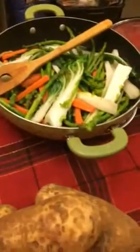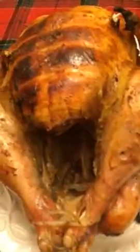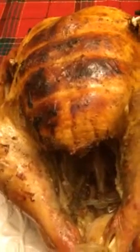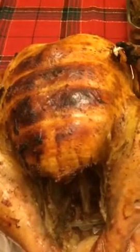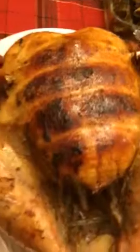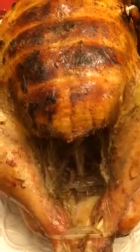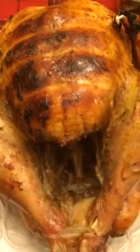I already made some other foods like ribs, some vegetables — bok choy, sprinkles, and carrots — mashed potato, some ham, and something still cooking. A very simple dinner. Hope you have a happy Thanksgiving, and there you have a fully roasted and juicy Thanksgiving turkey. Thanks for viewing and thanks for subscribing — happy Thanksgiving!